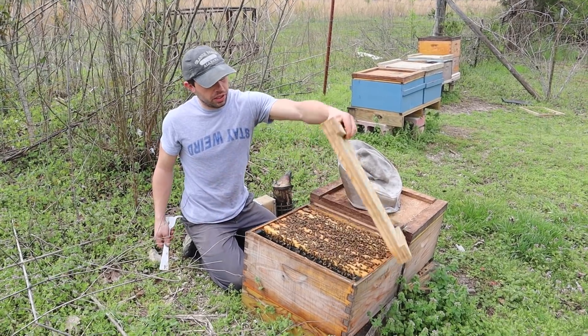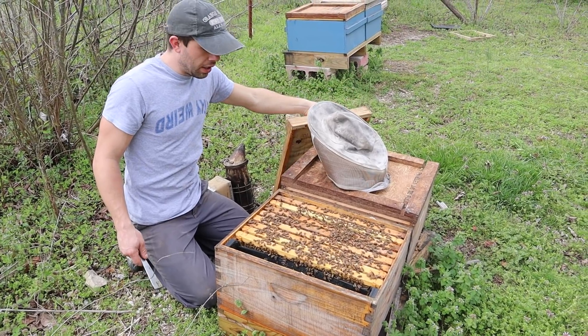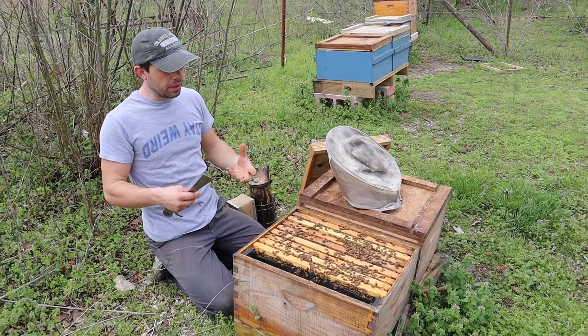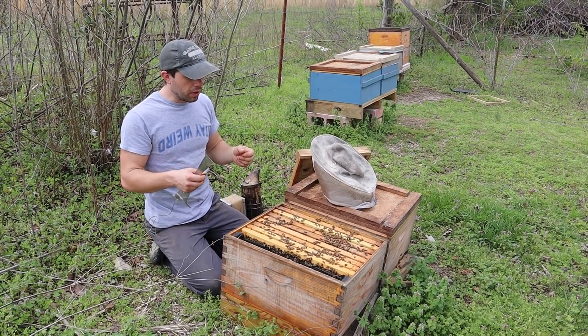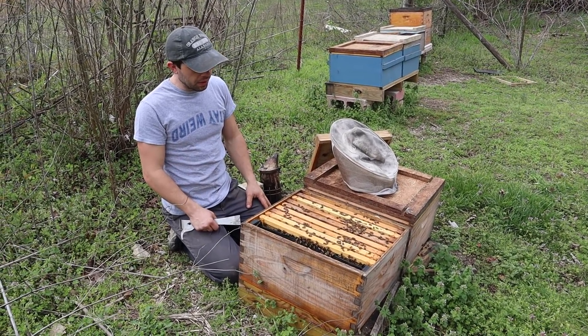They're looking very good and they're needing more space because it is late March and the pollens are coming in like crazy. We're going to be having nectars coming in in large amounts soon. Right now there's just a little bit of trickle of nectar, not very much. We're in between rains, lots of wind — just that time of the year.